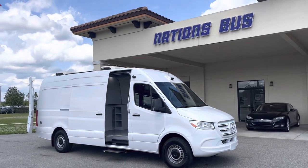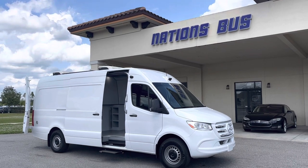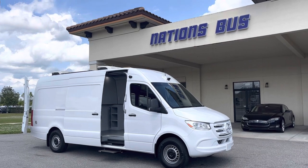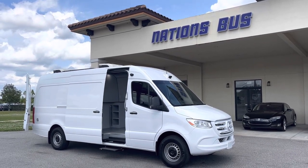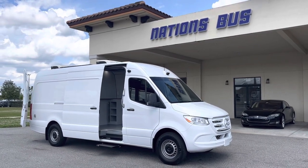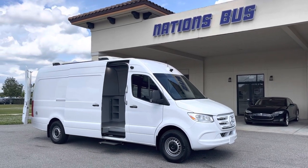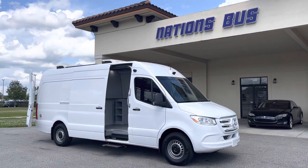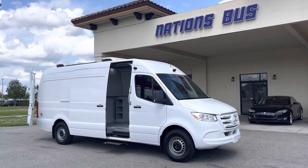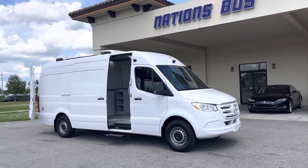Good afternoon, Nations Bus YouTube channel followers, coming to you today from St. Augustine, Florida, at the home of Nations Bus. It's a beautiful March afternoon and I have a very unique piece of transportation equipment. Actually it's a mobile office, geared towards the medical field, optometry, or an intake office. I'll give you a walk around in just a moment and show you some really neat features on this Sprinter van.